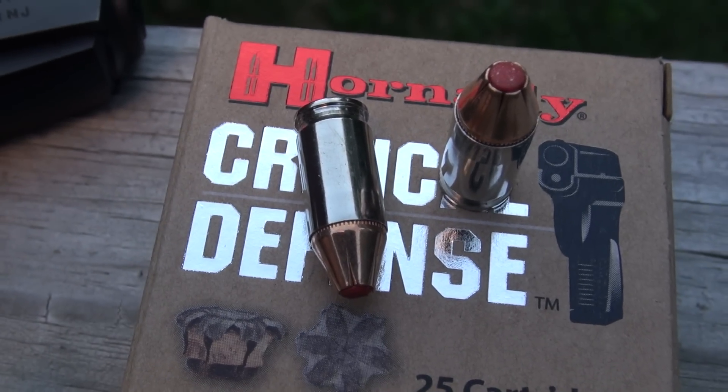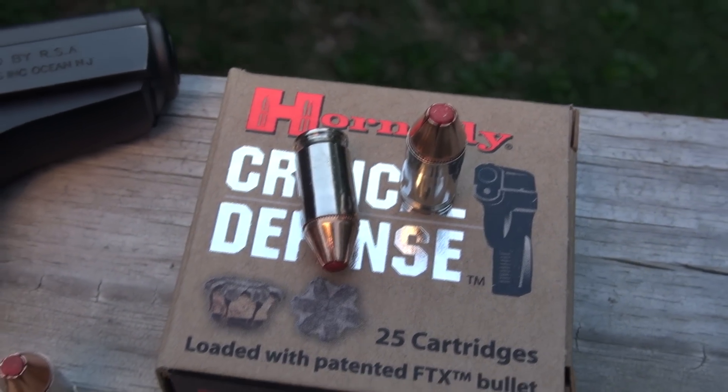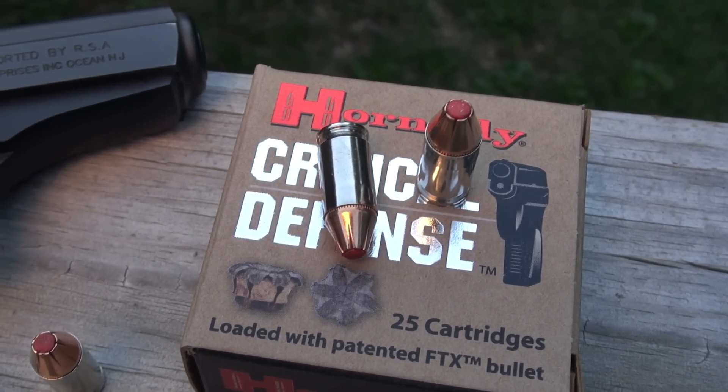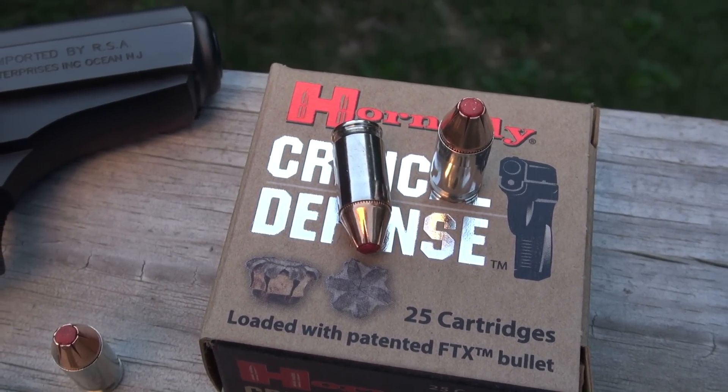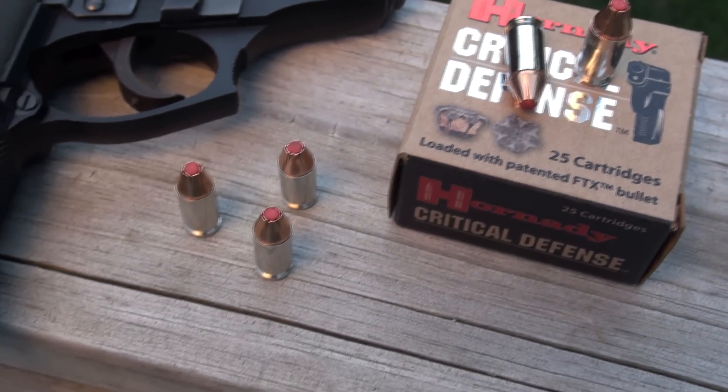With bullet setback, you're going to increase pressure in the cartridge, and that could happen if you consistently load the same cartridge into the chamber of your handgun. Pushing that bullet back is going to increase pressure and could cause some problems, so be aware of that.